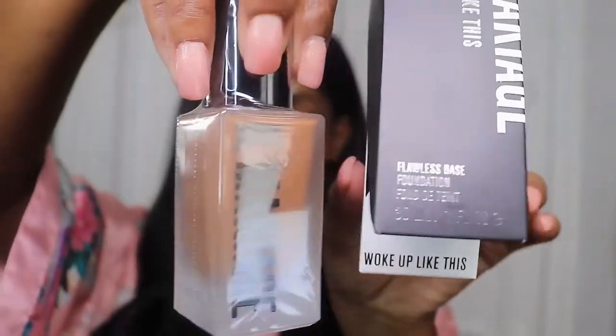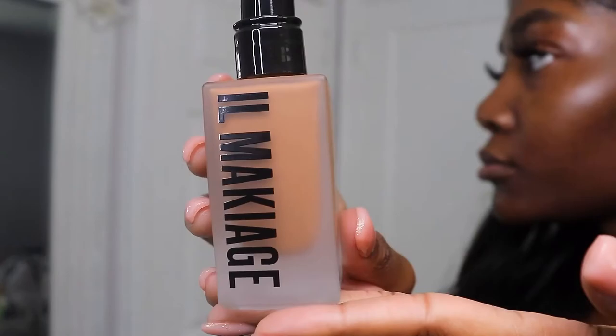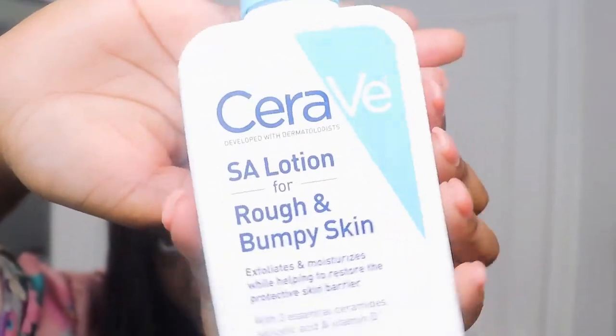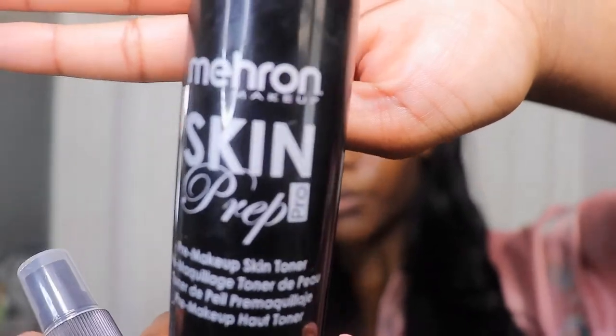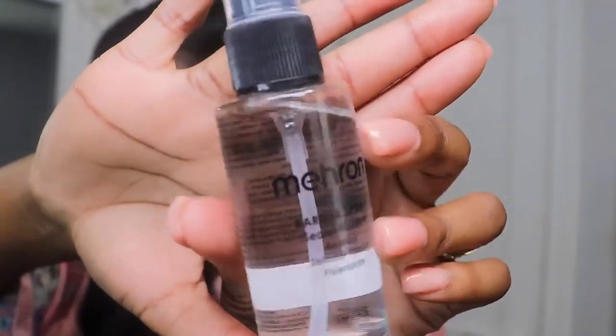It came really nicely packaged — I was honestly seriously impressed. Here's the foundation, and I'm just going through all of the things I put on my skin before applying it, basically my skin prep: the CeraVe lotion, sunscreen, skin prep from my horn, and this barrier spray. I'm just wiping and smoothing everything in.